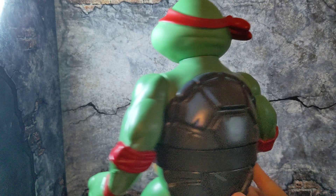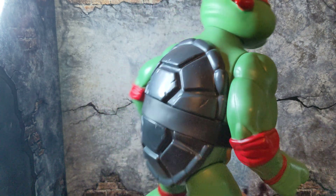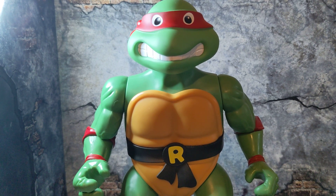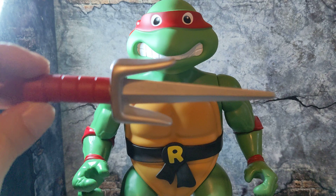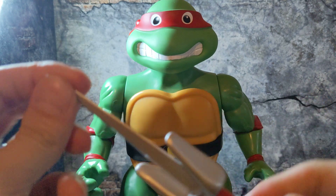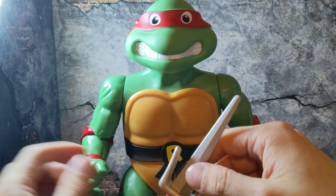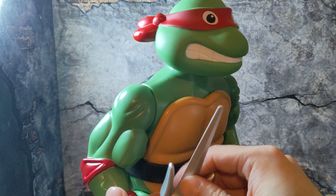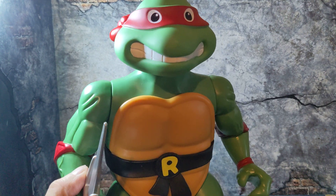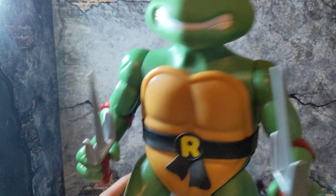Overall guys, here is Raf looking freaking awesome. He's the one that everybody wants. Raf is not my personal favorite out of all of them, but he looks really good. We get a really large scale size here, and they look great — the colors are on point, the silver's on point, they're awesome. He looks even better when he's holding his weapons.